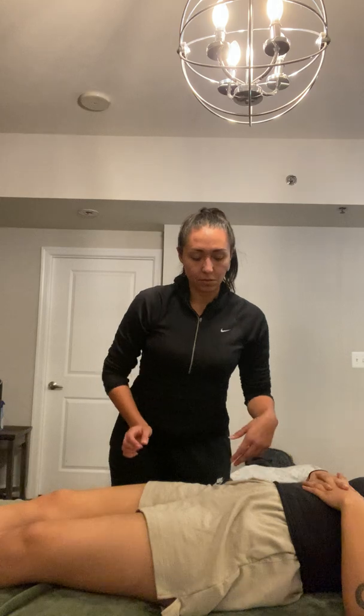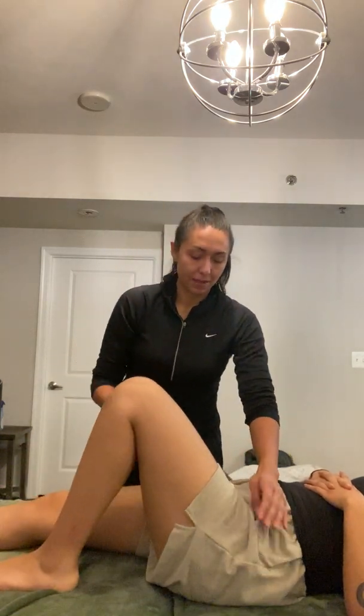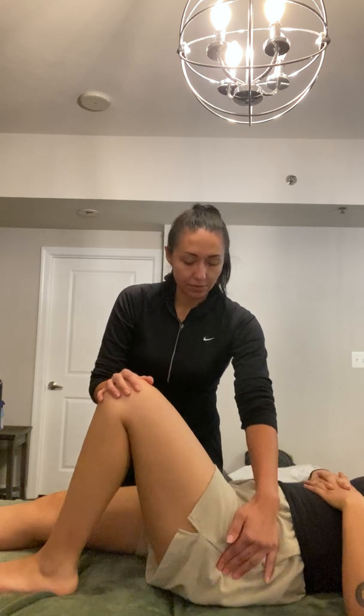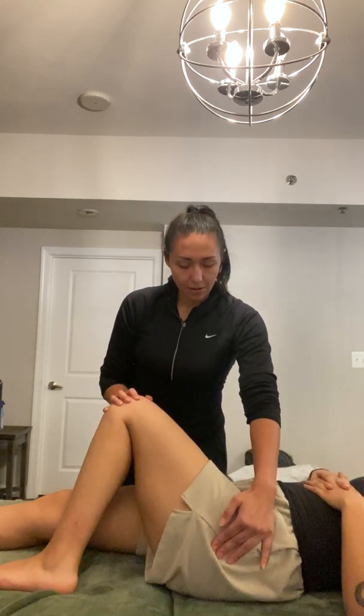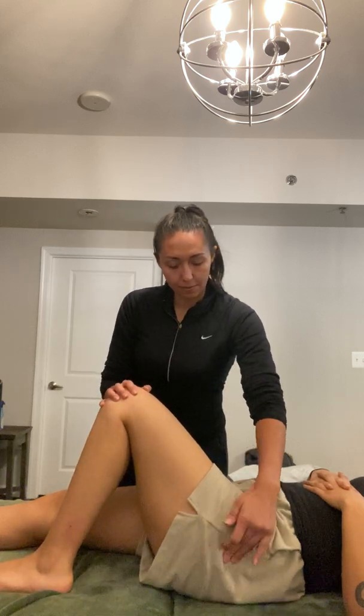Then we're going to go into the greater trochanter. Bend your knee for me. So she's going to rotate inward and outward, and when you rotate in, you're going to get a little bony pop right here.